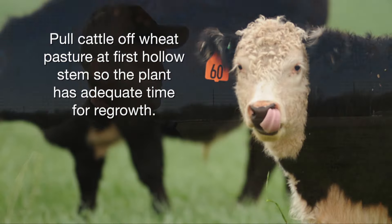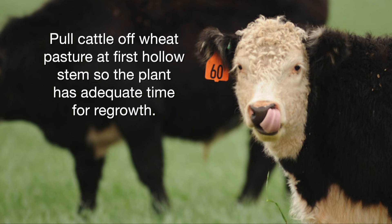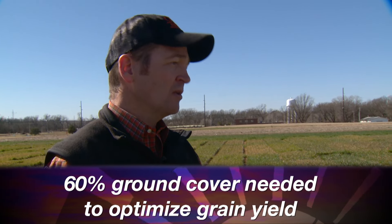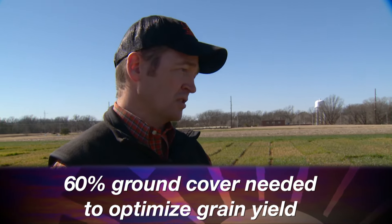The reason first hollow stem works is because removing cattle at that stage allows enough time for the plant to regain leaf area lost during grazing. Dylan Bucci, a graduate student of mine, did some work a few years ago that found we need about sixty percent ground cover to optimize yield in the system. First hollow stem allows us to get close to that — a good indicator.